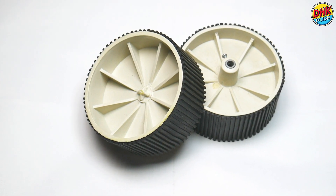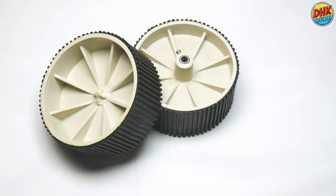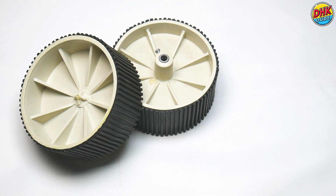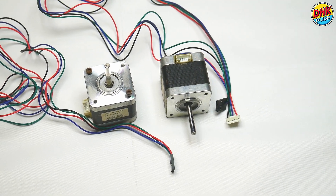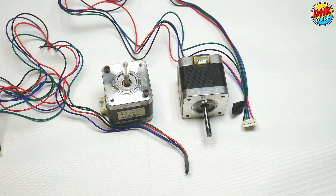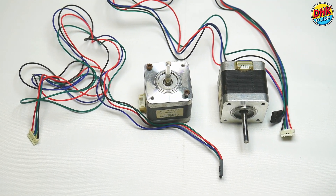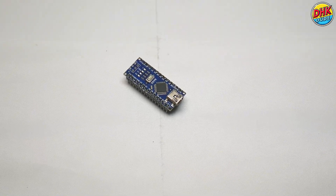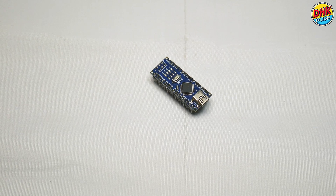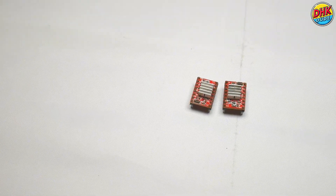For this robot, we selected 100 mm diameter wheels for better stability. And these are the engines of our robot — NEMA 17 12V stepper motors. This is the brain of our project: the Arduino Nano board. We bought this board more than 5 years ago, so it has an old bootloader. We will see how to deal with it later in the video.